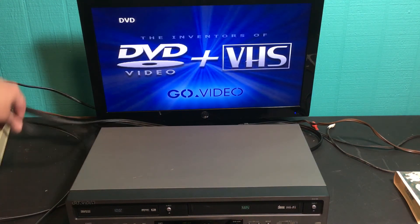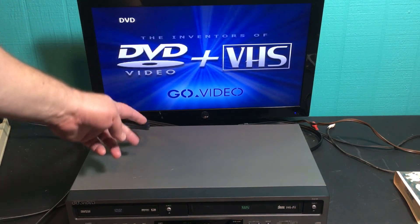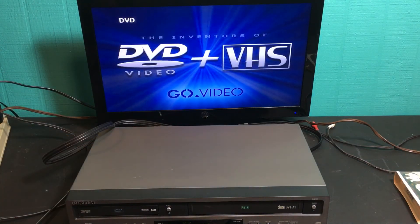It's going to come with a high quality AV cable — your standard yellow, red, white cable. So that's it guys — the Go Video DV-2130. Thanks for watching, bye-bye.